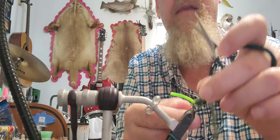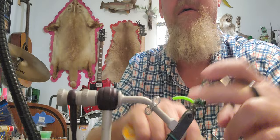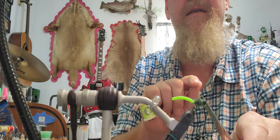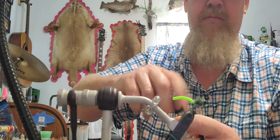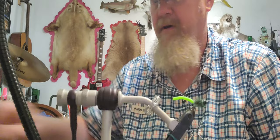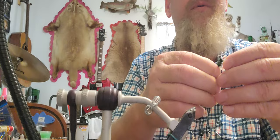Once I have that tied in, I'm going to over-wrap my thread and get rid of the chenille, then whip finish that in. Once I have that whip finished, I take a little bit of fingernail polish and dab that on to the thread. And there you guys have a very simple, very fast, very cheap fly — what I'm going to call the Ramen Noodle Poodle.